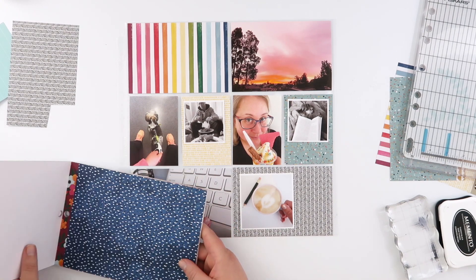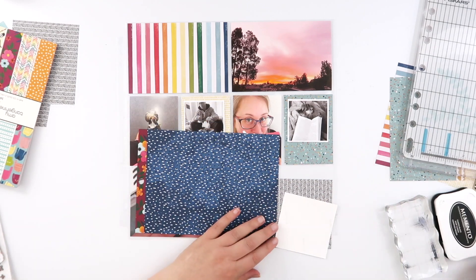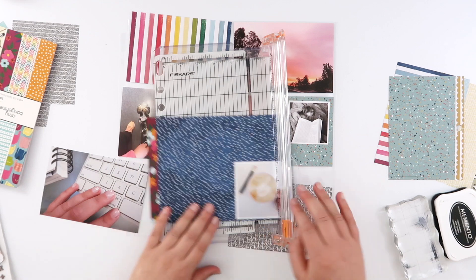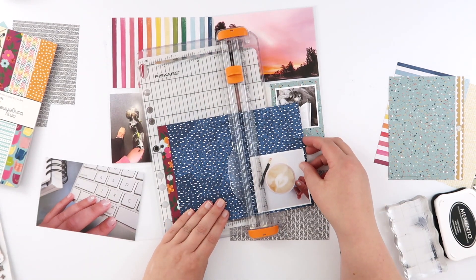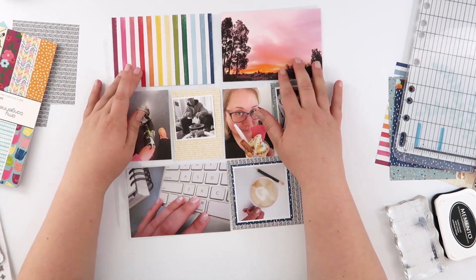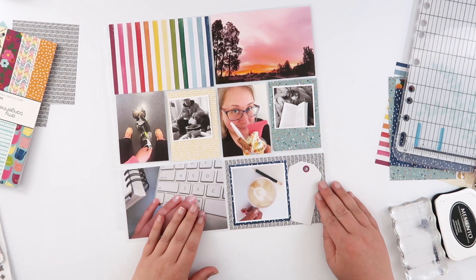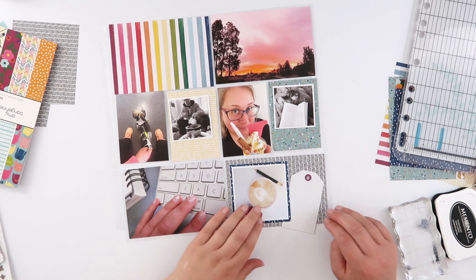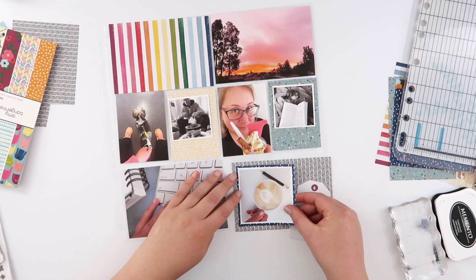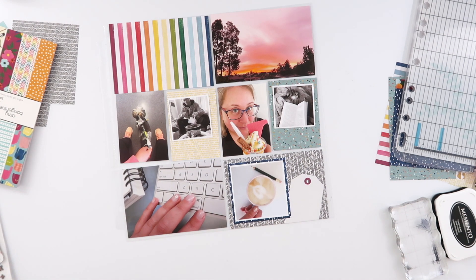The only thing I'm not super sure about is the black and white pattern down the bottom — it just feels not colorful enough. I want to add a little bit of color down here, so I'm going to choose this darker blue paper just to tie in the dark blue from the title card a little bit more. The other colors in that rainbow pattern at the top are echoed through the other papers and photos, but the navy blue isn't, so that's why I picked that darker blue to frame my photo. I also went back into the stationery pack and pulled out a tag to fill a bit of space down there.